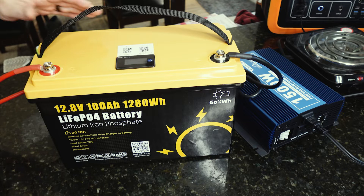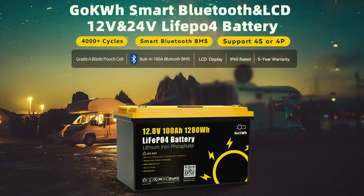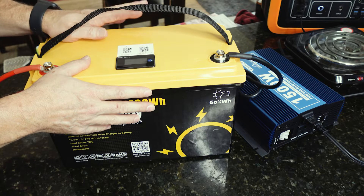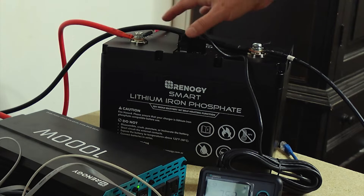Hey everyone, today I've got a battery to review. This is the 12.8 volt, 100 amp hour, 1280 watt hour LiFePO4 battery. This is one of the lower cost models out there, which is really intriguing to me. I wanted to compare it to my Renergy battery that I already have, which is about double the price of this, and talk about what you might expect from some of the lower cost models.